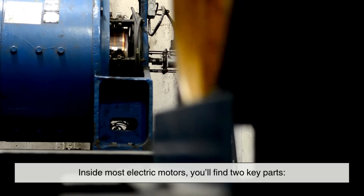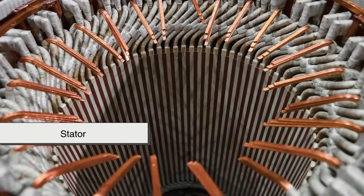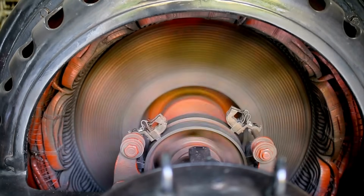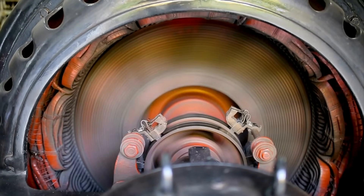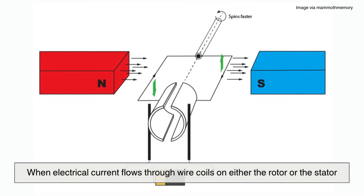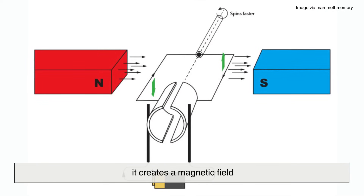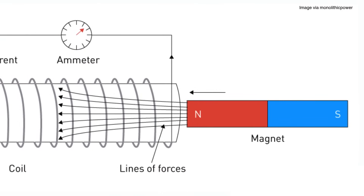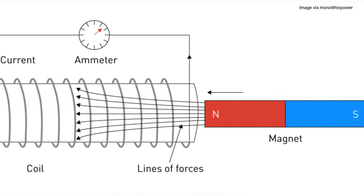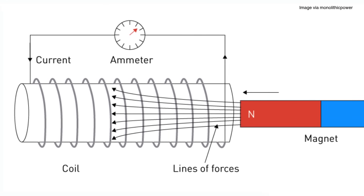Inside most electric motors, you'll find two key parts: a rotor and a stator. The rotor is the part that spins, and the stator is the stationary part that surrounds it. When electrical current flows through wire coils on either the rotor or the stator, it creates a magnetic field. This magnetic field interacts with the field from permanent magnets or other coils, and that interaction produces motion.